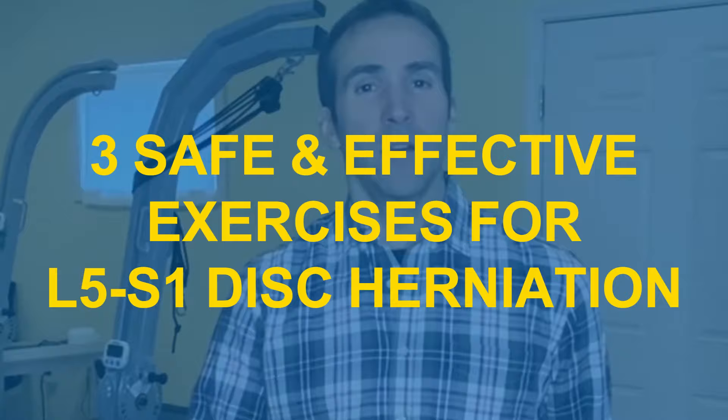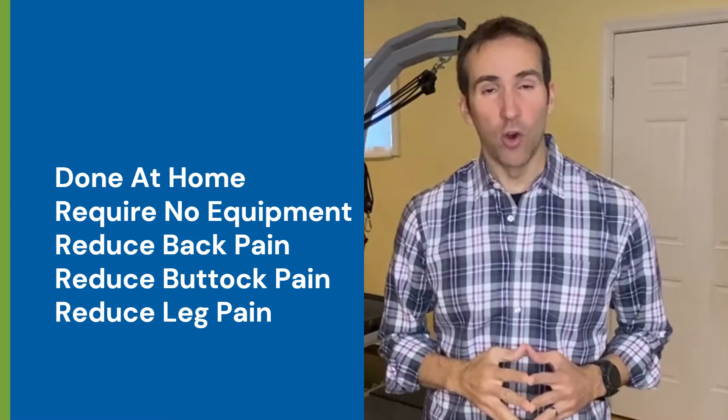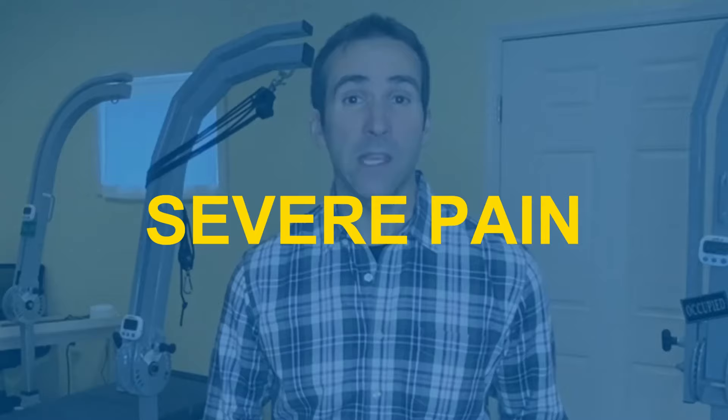In this video, you will learn three safe and effective exercises for L5-S1 disc herniations. These three exercises are also good for L4-L5 disc herniations. They can be done at home, require no equipment, and all three have been shown to be effective for lowering the back pain, buttock pain, and leg pain often associated with L5-S1 disc herniations. These exercises are especially helpful for people who have severe pain due to an L5-S1 disc herniation.